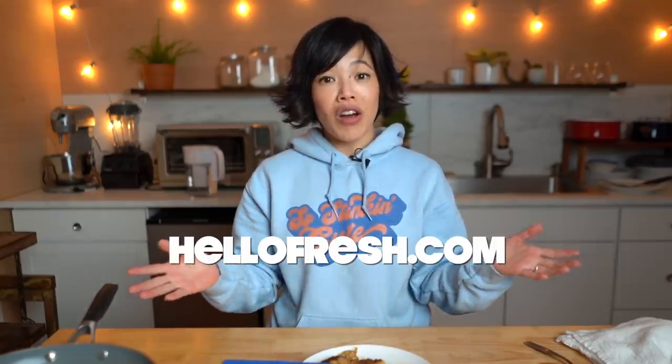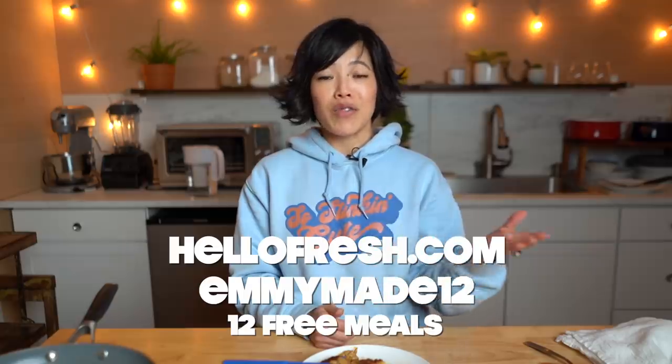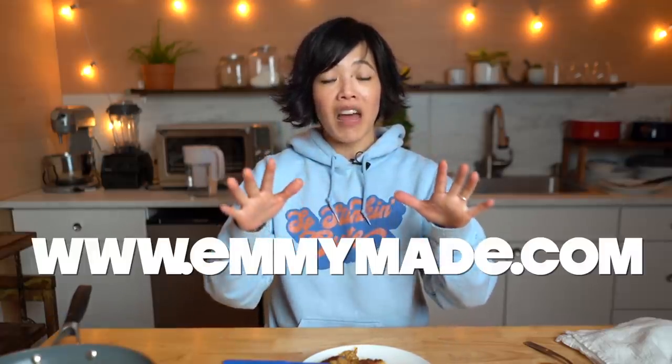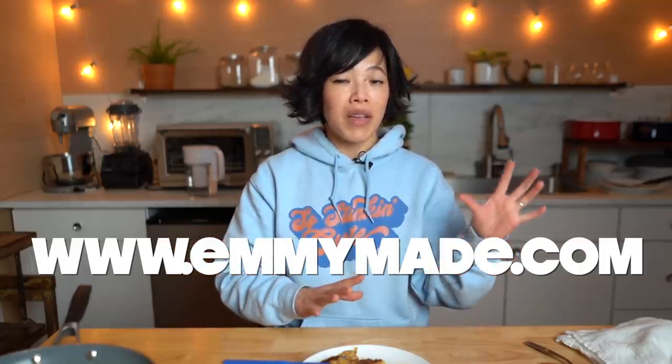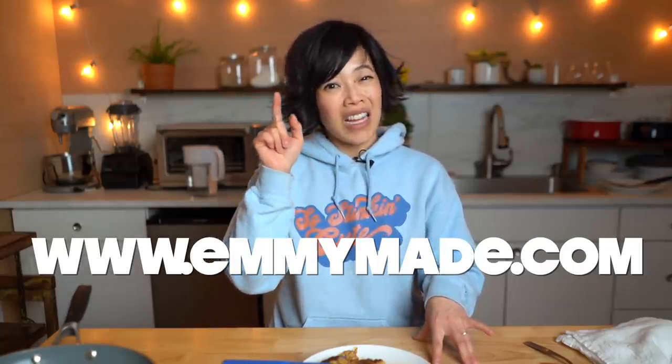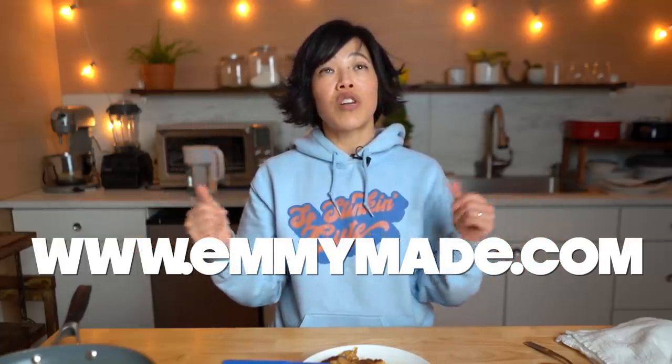Thanks so much for watching and big thanks to HelloFresh for sponsoring this video. If you'd like to try HelloFresh, click the link down below or head to hellofresh.com and use my code EMMYMADE12 to receive 12 free meals including free shipping. Thanks again for watching — I hope you enjoyed that one and I hope you learned something. Please share this video with your friends, follow me on social media, like this video, and subscribe. Check out my new website — I have printable recipes and a recipe converter. If you use the metric system, there's a button you can click to convert, or if it's a metric recipe, it'll convert to U.S. volumetric. I'll see you in the next one — toodaloo, take care, bye!